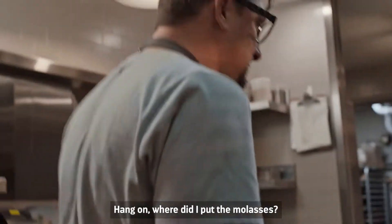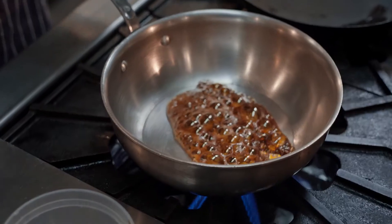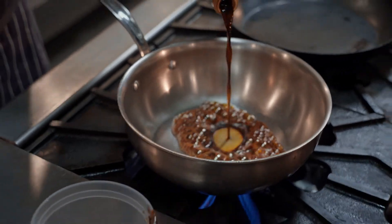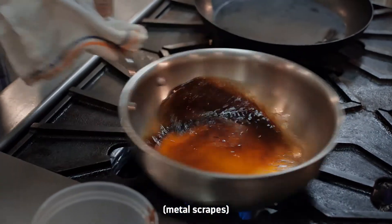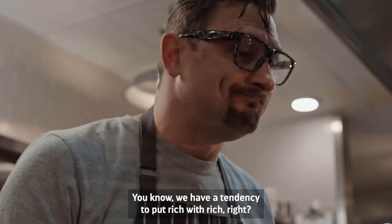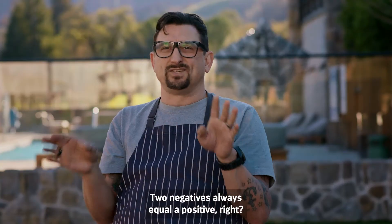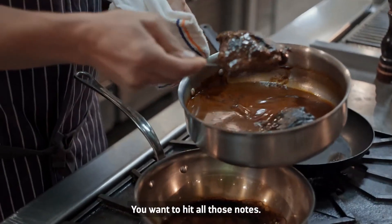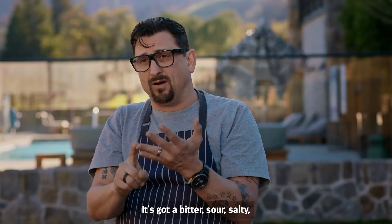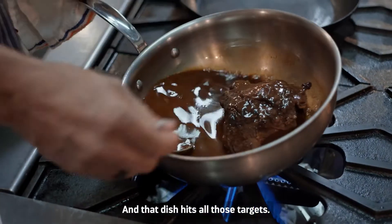Molasses. We have a tendency to put rich with rich — two negatives always equal a positive — but we have to balance out the two. It's got to be rounded, and you want to hit all those notes: bitter, sour, salty, sweet, umami, pungent. And that dish hits all those targets.